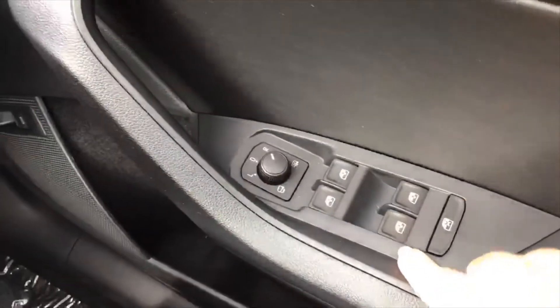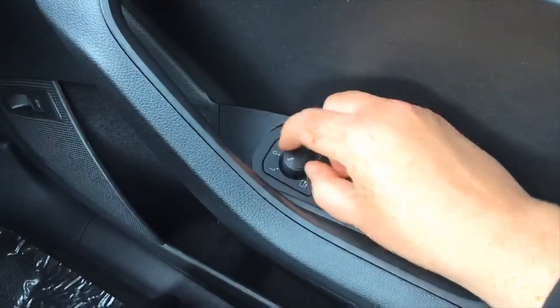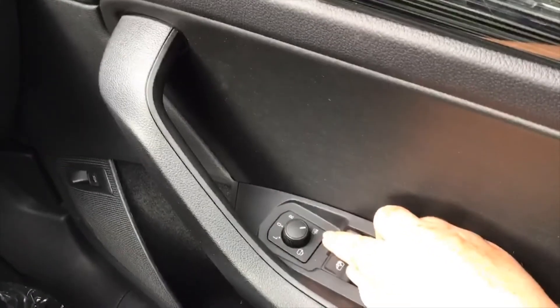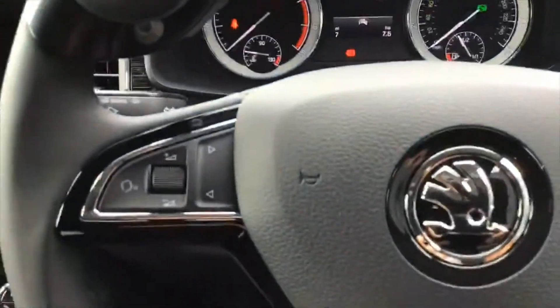For your door mirrors and windows, you flick it from right to left and move the cursor any way you need. You can fold them in automatically if needed, and once you've set it leave it around here which is your heated setting. We've got your push-pull controls and your handbrake control on there as well, same as what you're used to.